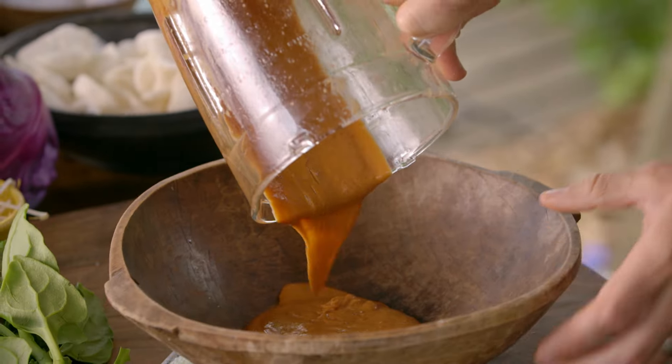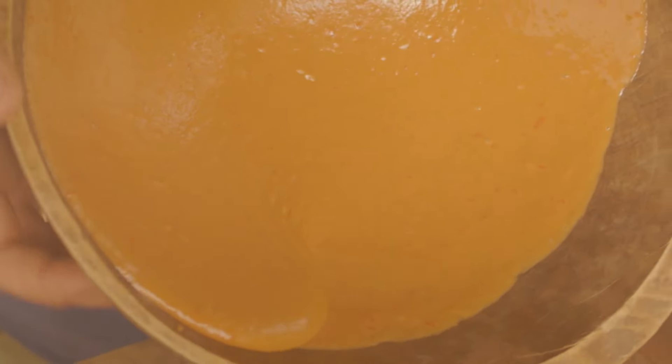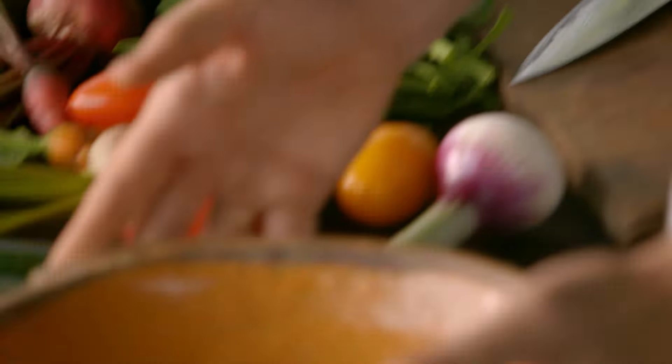That goes into a nice serving dish. I'm going to put it right around the edge of this bowl. Next, the salad.